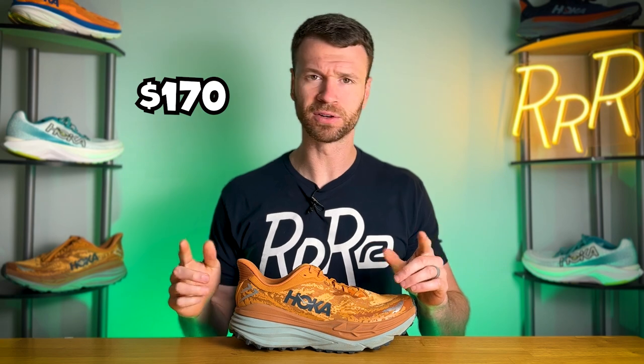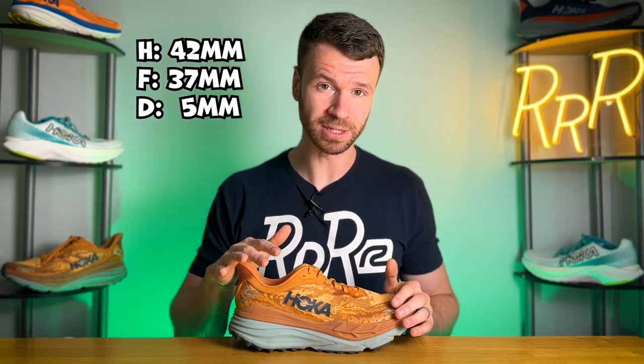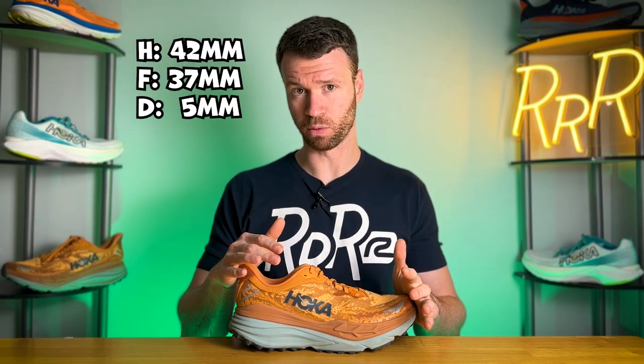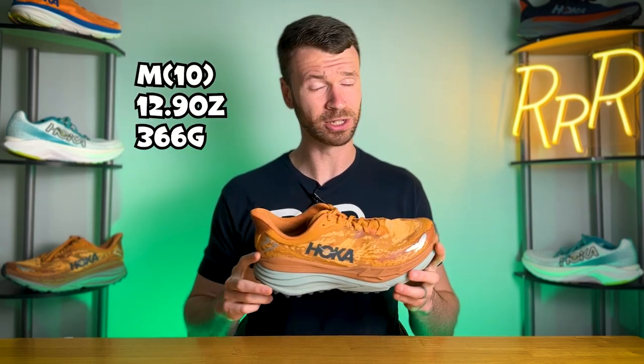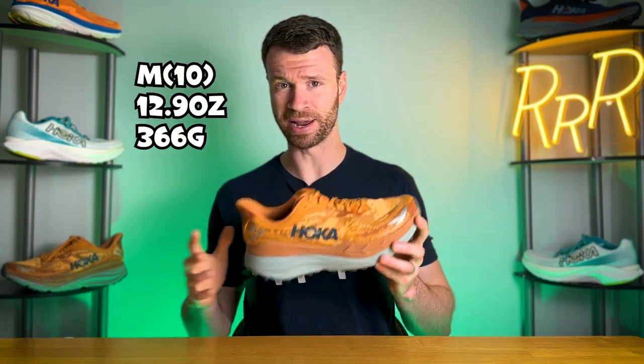As far as the stats go, the Stinson costs $170. Hoka updated their sample size from a men's size 9 to a men's size 10, so all the stats are now provided for a men's size 10. We have a ridiculous stack height of 42 millimeters in the heel and 37 in the forefoot for that classic Hoka 5 millimeter heel-to-toe drop. With this massive platform it does weigh quite a bit, coming in at 12.9 ounces, which is definitely on the heavier end of the spectrum.